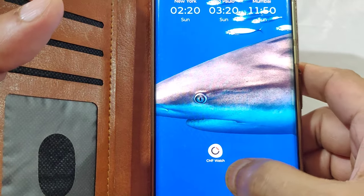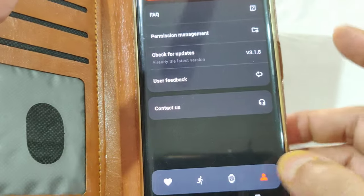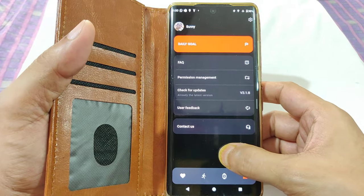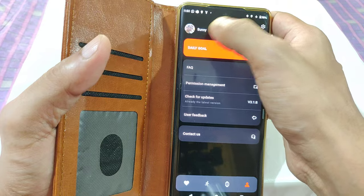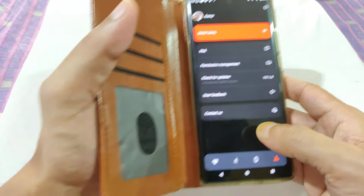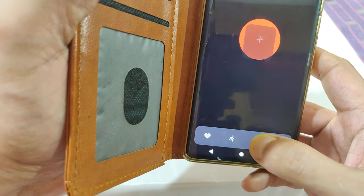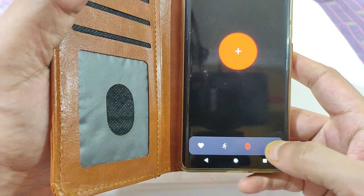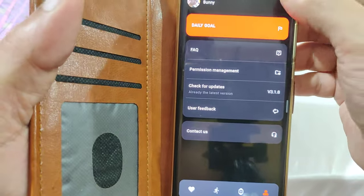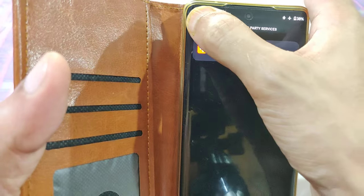On my phone I've already installed and paired this watch. The CMF Watch app has a pretty neat interface. The first time you run it, it asks you to configure your vital statistics, and you can log in through Facebook or Google. You have health monitoring, exercise options, device settings, and personal settings. In settings, you can sync with third-party apps — one of which is Strava, though I didn't find anything else.